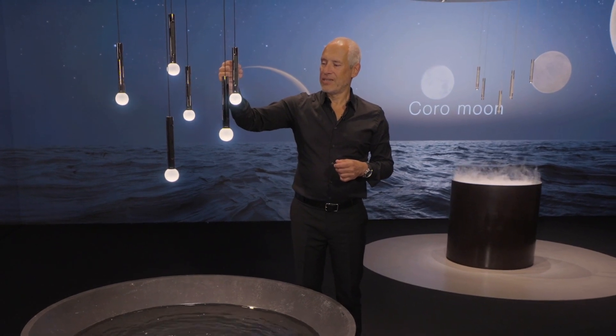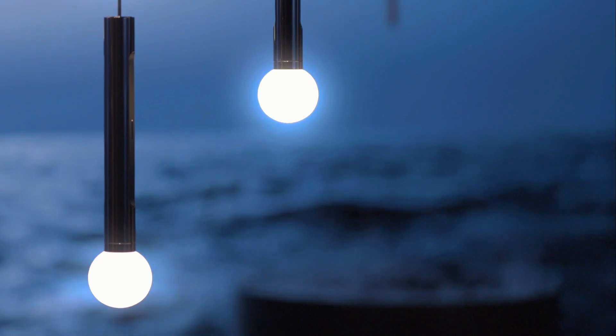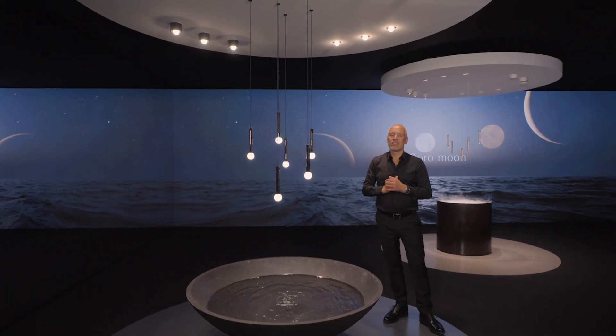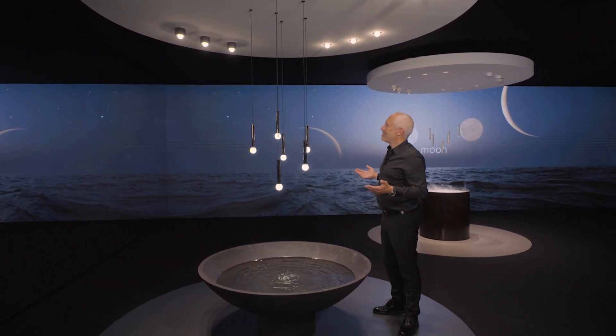It's really amazing what you can do with this product. Here we have the pendant, but we also have surface mount and recessed spotlights. And they offer the same effect.